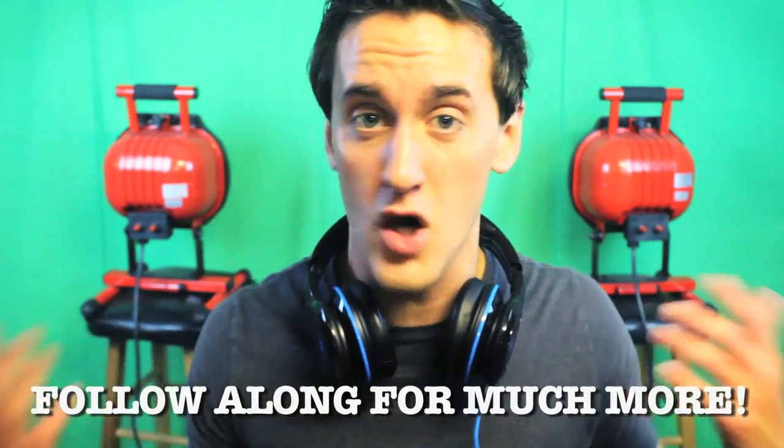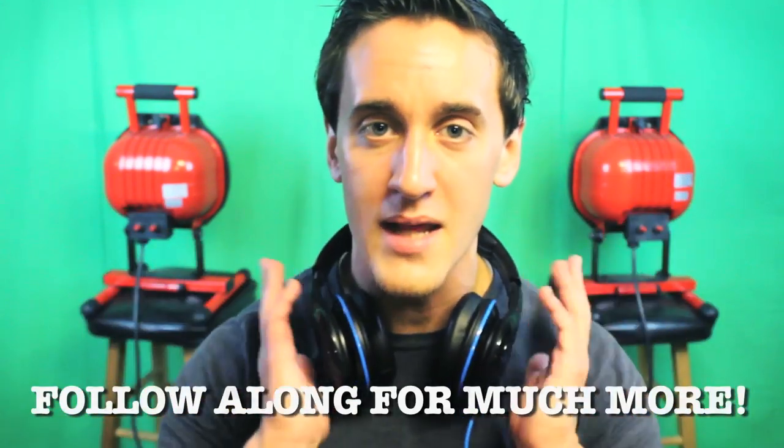That's about it for this video. I hope you guys enjoyed it. If you liked it, be sure to give it a thumbs up. Be sure to subscribe for many more unboxings and comparisons heading your way soon. Stay tuned. Peace.